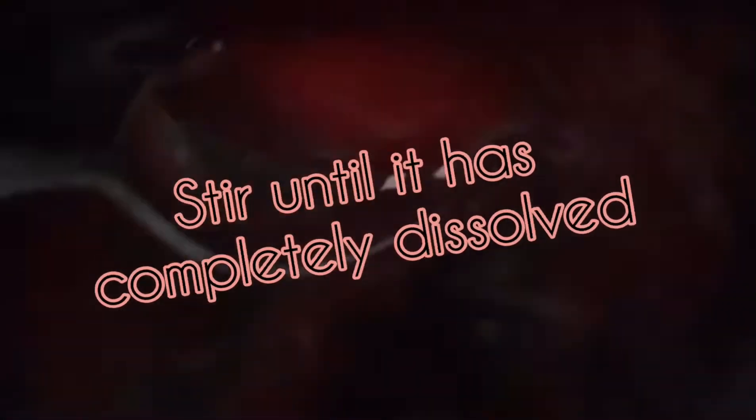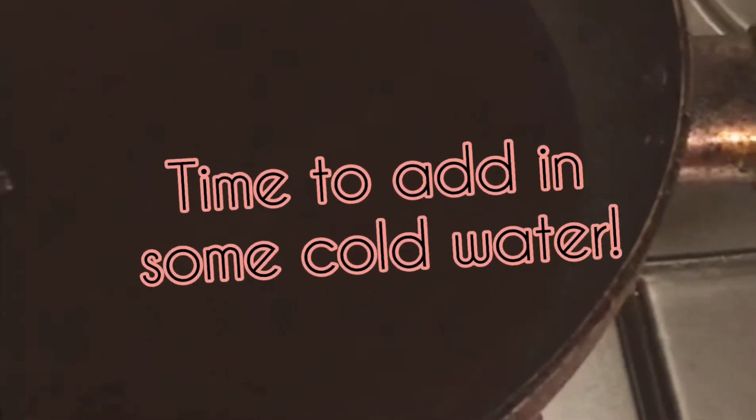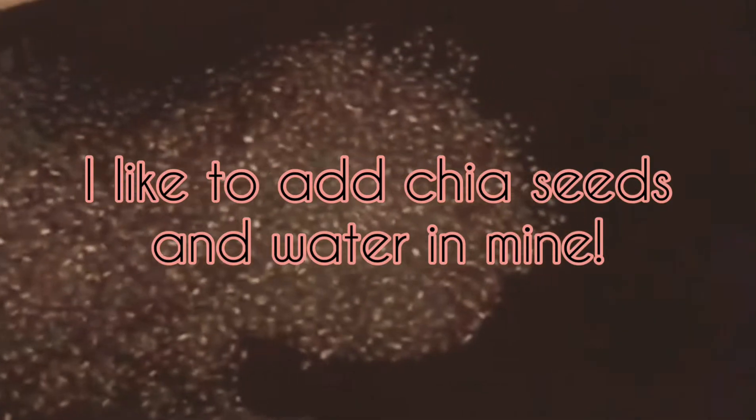Stir the jelly crystals in the hot water till it's completely dissolved. The crystal jelly has been stirred and dissolved completely. Now adding some cold water.